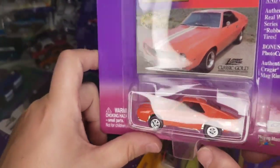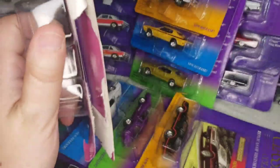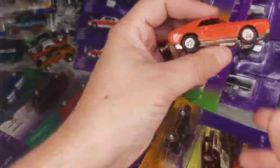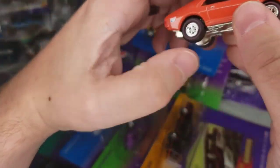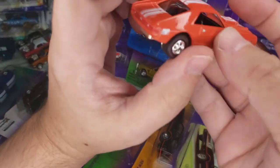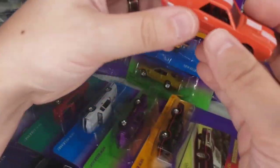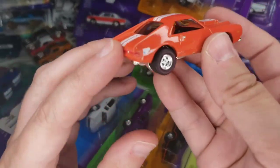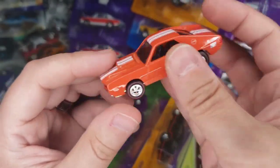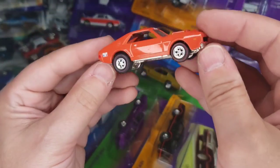Next up, I think one of the last ones I need of this casting: '69 AMX. I opened a darker red one and a green one a while back on the same video. A couple of videos ago you saw me open the classic plastic, and now I've got this orange one. I think this is the last of the non-Dragon Lady ones — oh no, I still need another classic plastic one. I'll get it eventually. I love this casting.